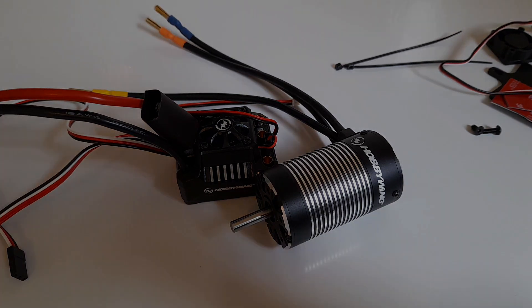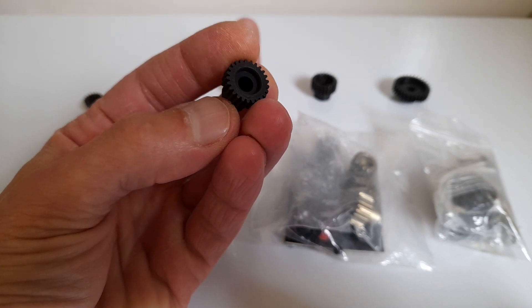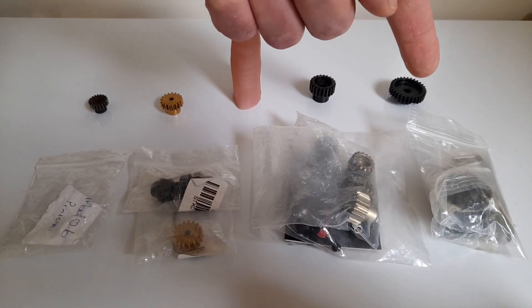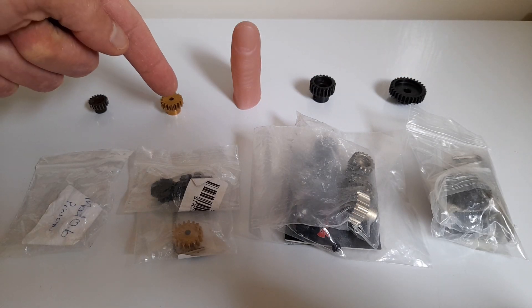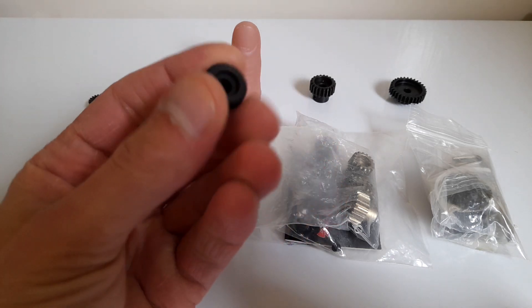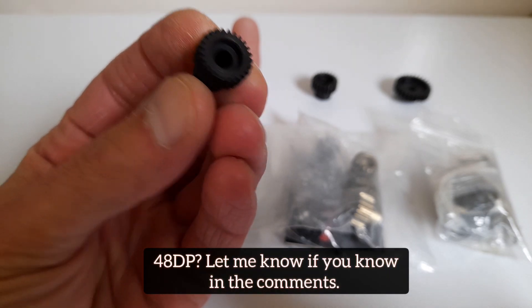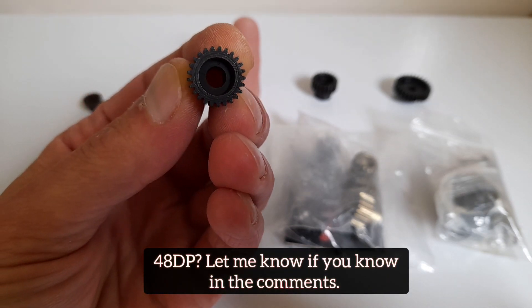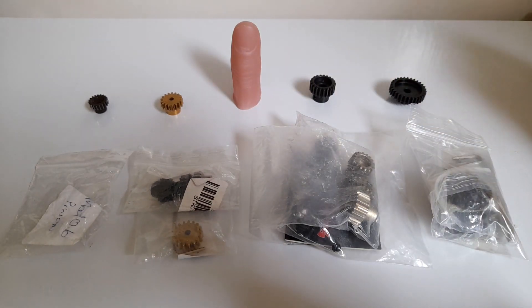About the pinion that comes with the motor for the HobbyWing system — up here I have a Mod 8, a 32 pitch, a 0.7, and a 0.6 pitch, and none of those match up with this pinion. That makes me think this is a 48 pitch. I don't know if any of you guys can tell just by looking at the teeth, but I've tried it against all of them and none match up.